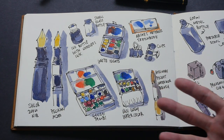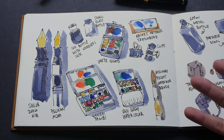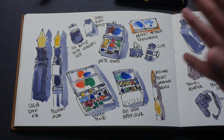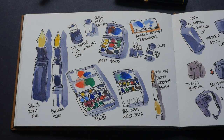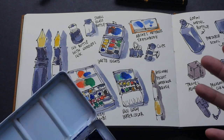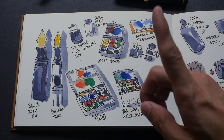I brought along three watercolor sets to try out. It is only during sketching trips like this that I can comprehensively test watercolor sets, because if I were to do that back home in Singapore it would take me a few weeks. And before I come up with a review, I want to use the set for actual sketching purposes in real life. I used one set for each day.